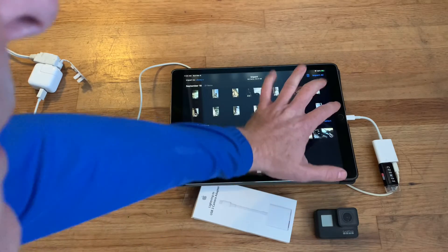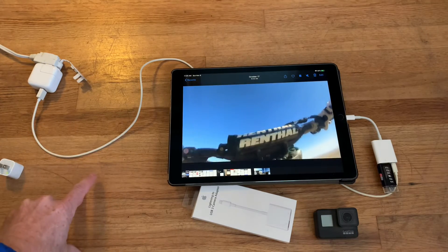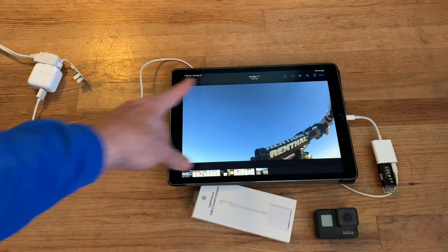And that's it — then we can see the video on our iPad. From there you can edit it in iMovie, add effects, cut it up, and do whatever you want. The biggest tricky part is getting enough power to the adapter.